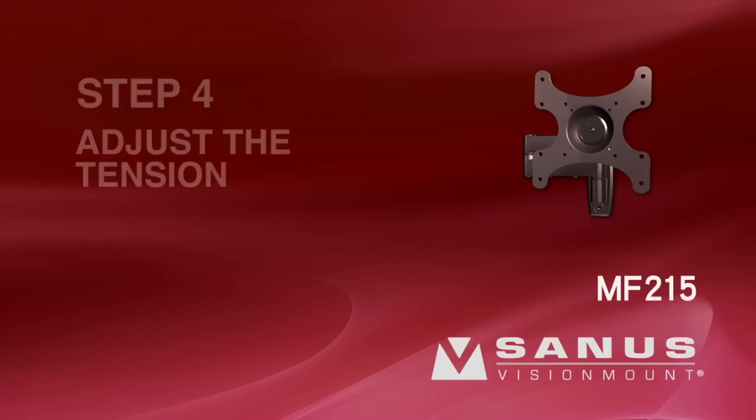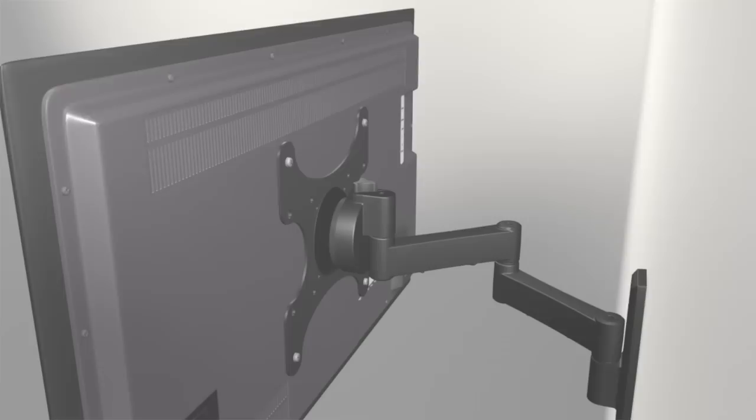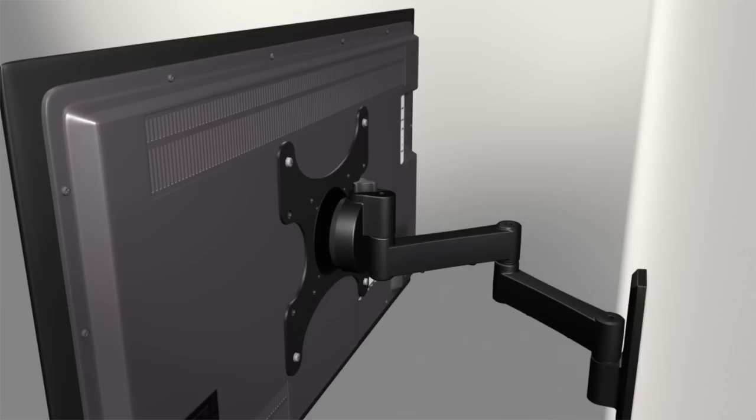Step 4: Adjust the tension. Using a hex key, tighten or loosen the extend tension nuts on top of the arm assembly until you reach your desired extension tension. To adjust the rotation and swivel tension, tighten or loosen the knob on the TV bracket until you reach your desired tension.